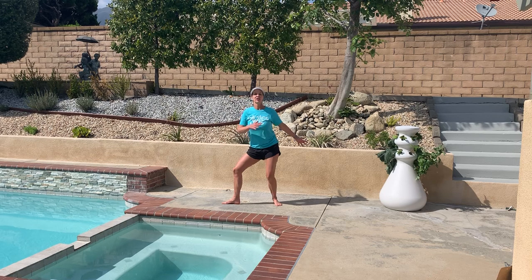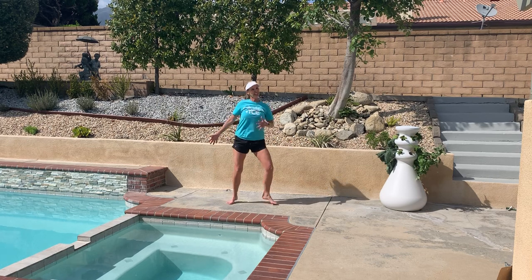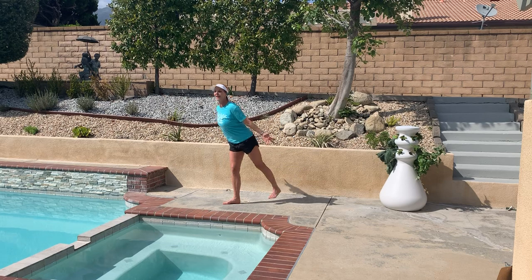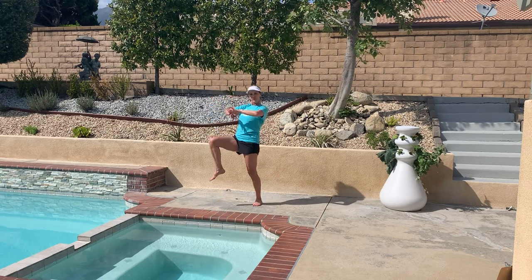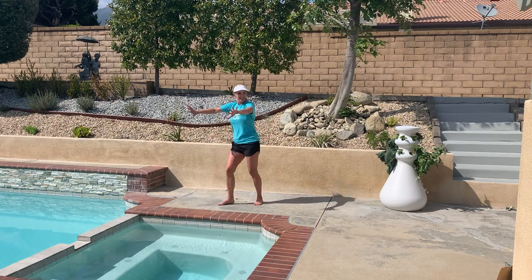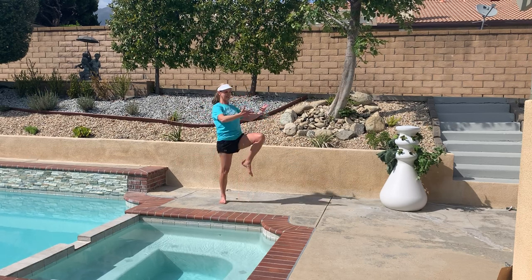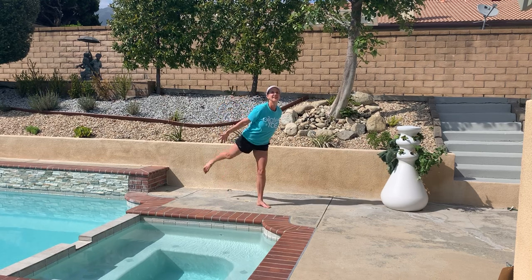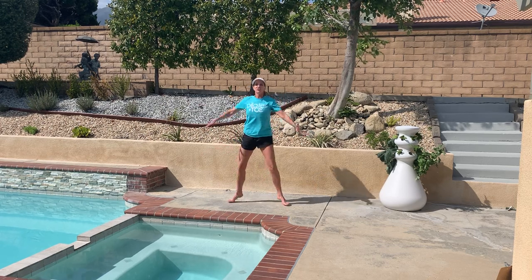We're going to go into a rocking chair here. Space may be limited so your range of motion may not be exactly what we'd want, but do what you can in the space that you have. Knee up, kick back, knee up, kick back. Four more, three, two — I'm going to switch to the other side. Knee up, kick back. Four more — looking good, last one.